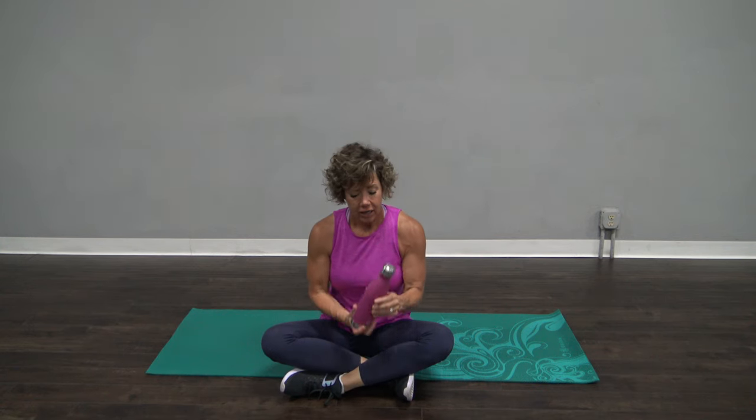This is going to be a quick core workout. All you need is a water bottle, a dumbbell, or you don't even need anything, actually. Your body weight is fine. This is just a little extra prop.